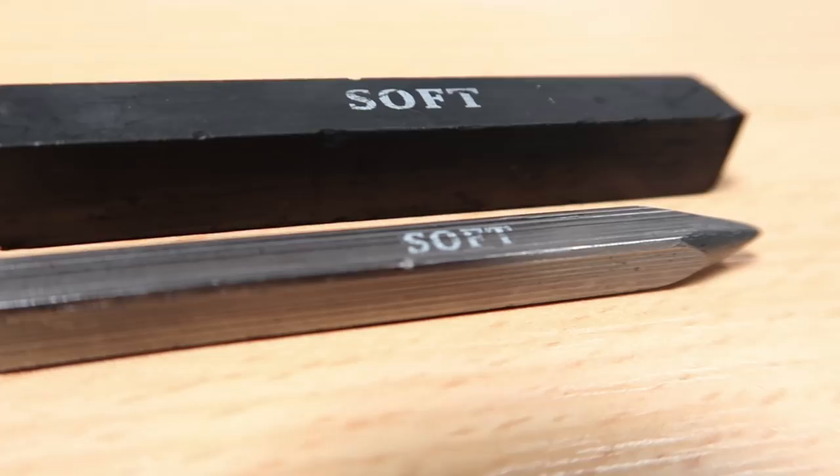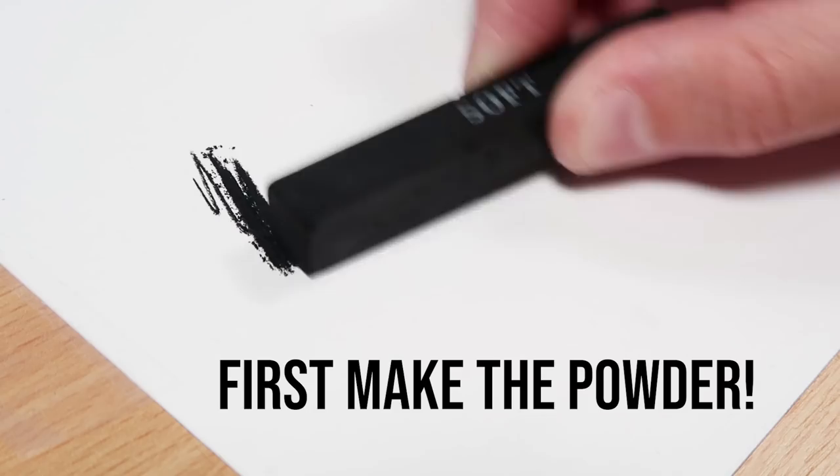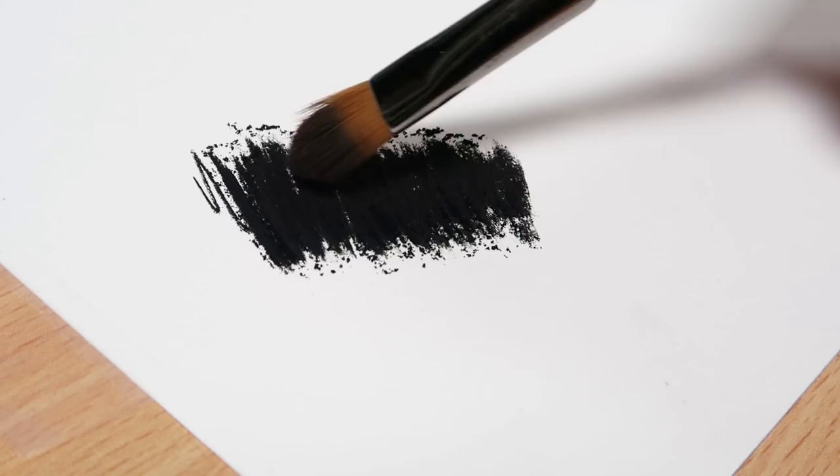The first thing we need to do is make our charcoal and graphite powder. To do this I use a soft charcoal block and I just rub it on a scrap piece of paper. As you can see, you get lots of loose charcoal which you can then put your brush into.